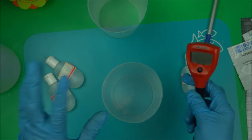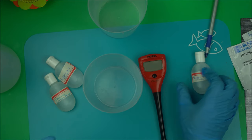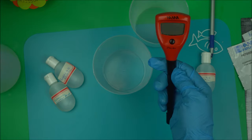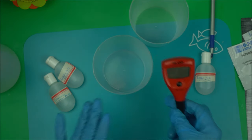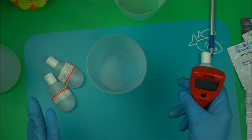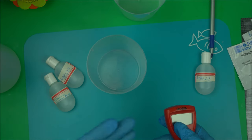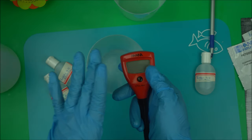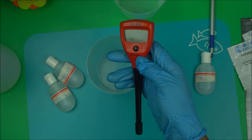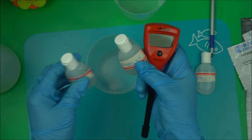If you want your pH meter to last, you have to calibrate it — that is the most important step in maintaining it. I've been using mine non-stop for a couple of months. Try to calibrate at least every week. Professionals calibrate before every production run, so if you can calibrate every day, especially if you sell skincare products, that will give you the most accurate readings.